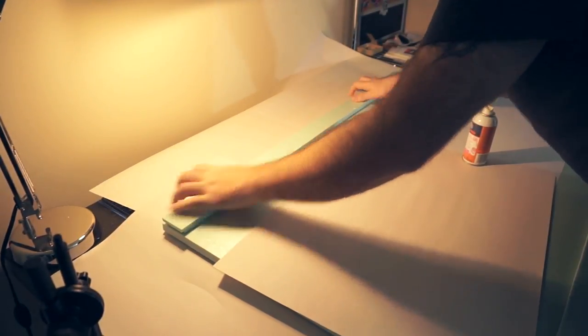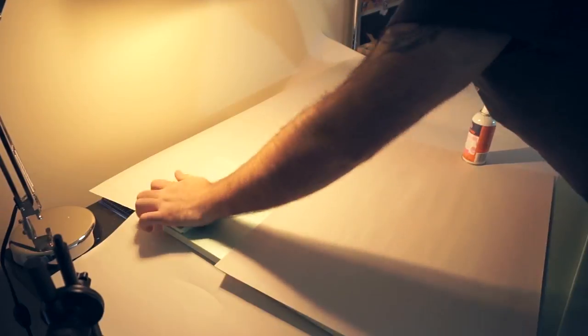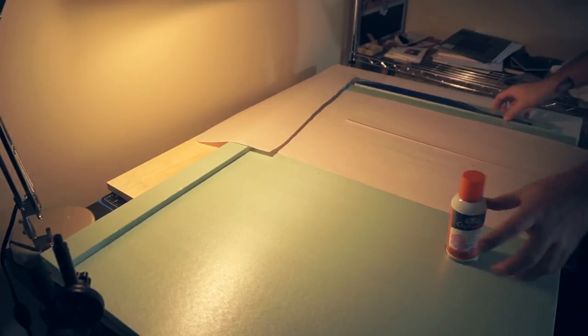You'll need to make sure whatever adhesive you use is safe on foam so it doesn't eat through the foam. I'm also using scrap pieces of newsprint to mask off the areas where I don't want the glue to go, because you don't want the inside to be tacky.